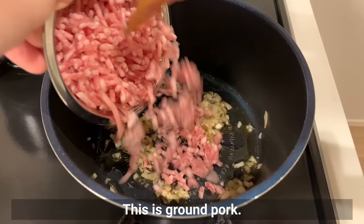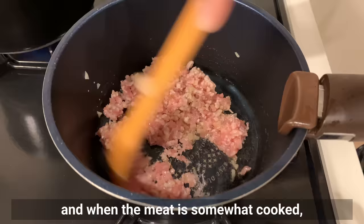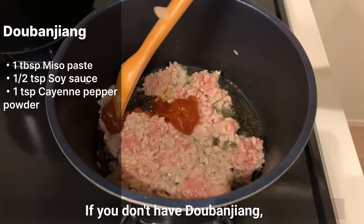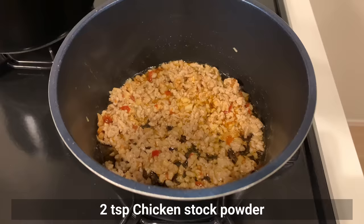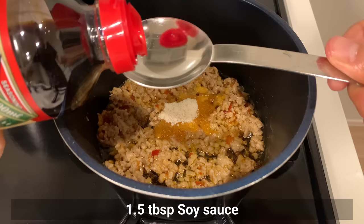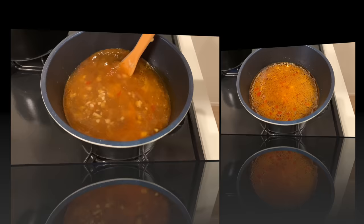When lightly fried and fragrant, add the meat — this is ground pork, but use any meat of your choice. When the meat is somewhat cooked, add doubanjan. If you don't have doubanjan, try making a substitute by mixing miso, soy sauce, and cayenne pepper powder. Then add chicken stock powder, sugar, soy sauce, and water. Mix well and bring to a boil.